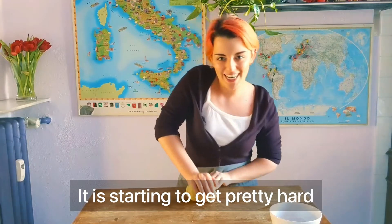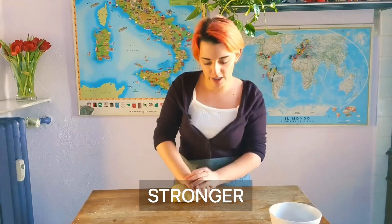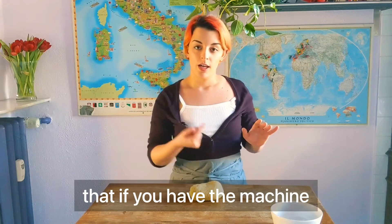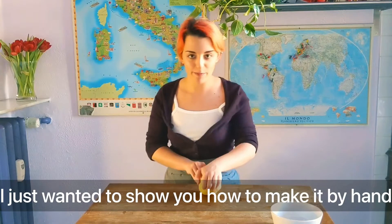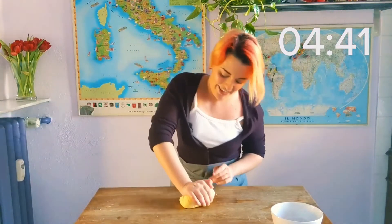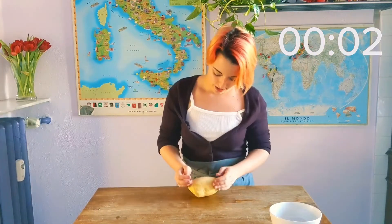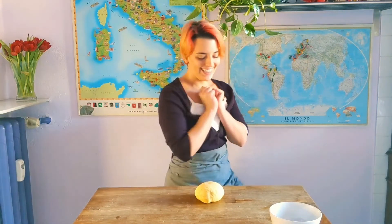It's starting to get pretty hard — the gluten is starting to form, you can really feel it getting stronger. If you have a stand mixer that does it, you can use that. I just wanted to show you how to make it by hand, so that if you don't have it, I've got you covered. It's ready — when it comes out like this, it means it has the structure needed.